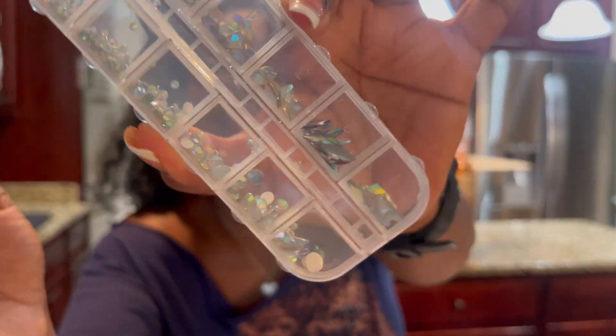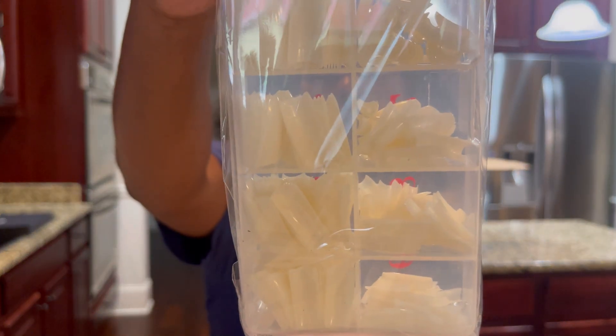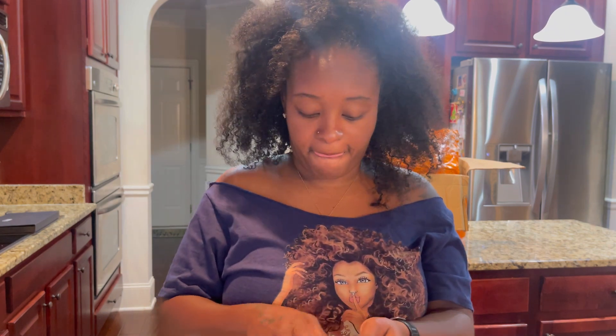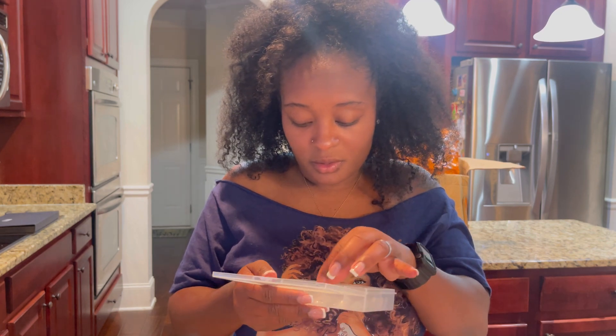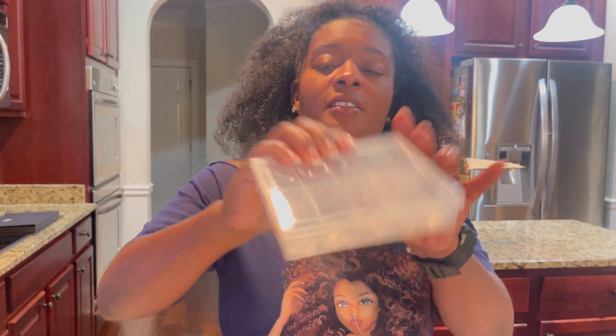I got some rhinestones — diamonds, really pretty. Anything shiny, I'm sold because I love shiny stuff. These are the nail tips right here — they come with numbers as well. And this is the natural color I got. I also got some short tips.